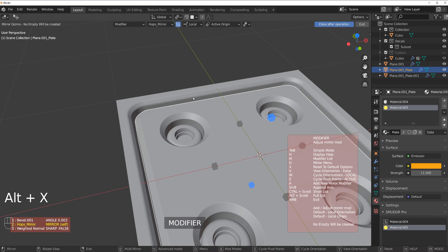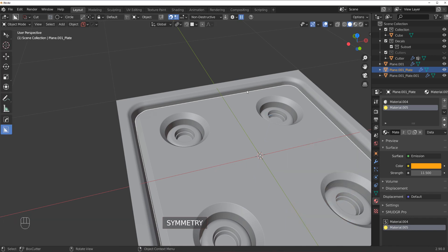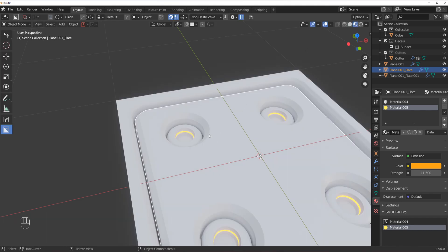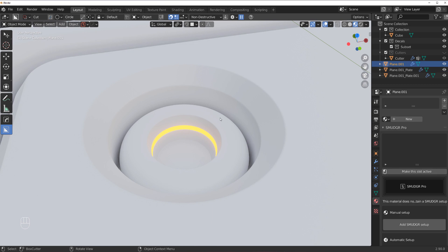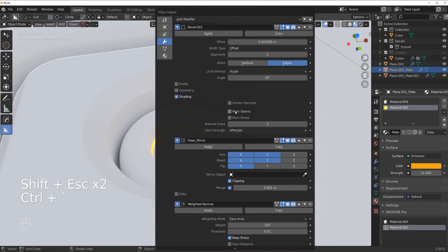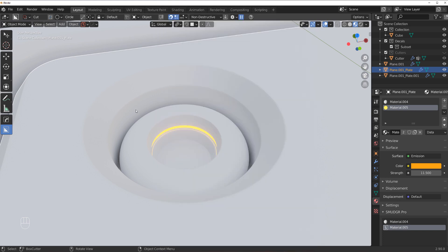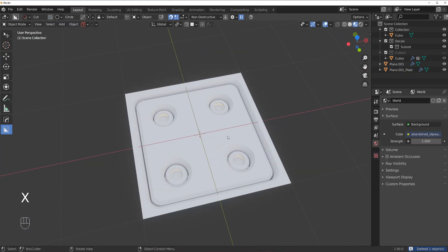We're going to symmetrize it to all sides using Hard Ops because it's easy. Now in the view everything looks great. One additional thing — make sure the emissive material doesn't encroach on your bevel, so switch this to zero.